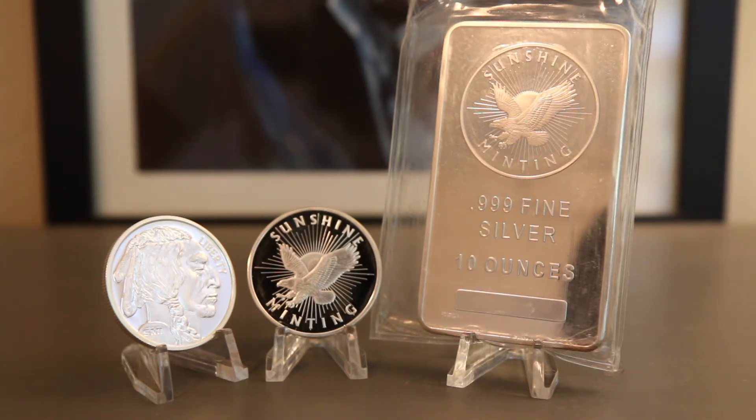Sunshine Mint silver literally costs the same as other generic silver, whether it's during periods of high demand or low demand. It is often found at the same premium as other generic silver rounds and bars, but has way more features and value compared to other generic silver.